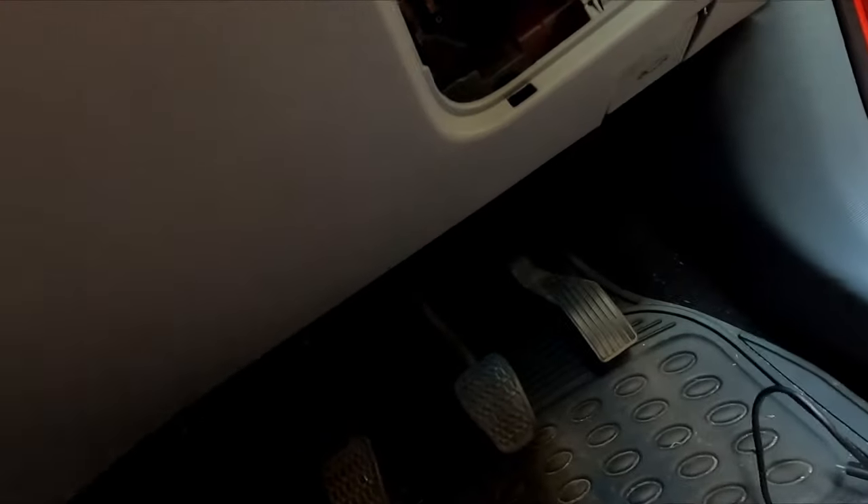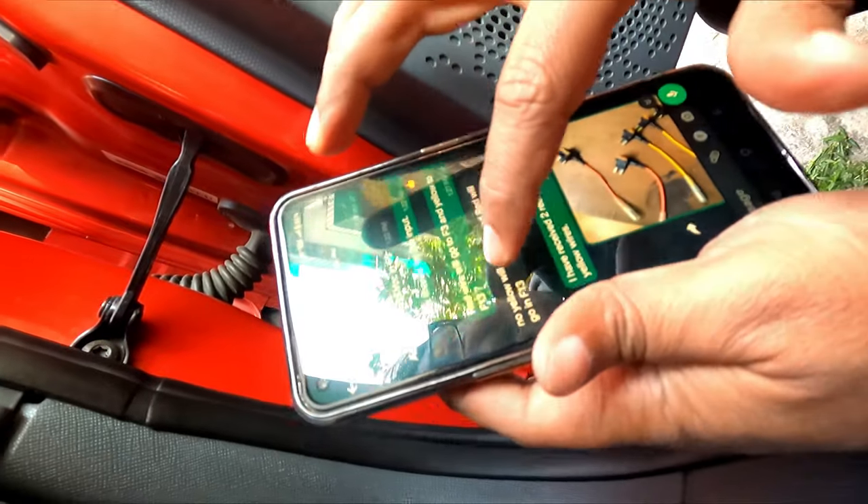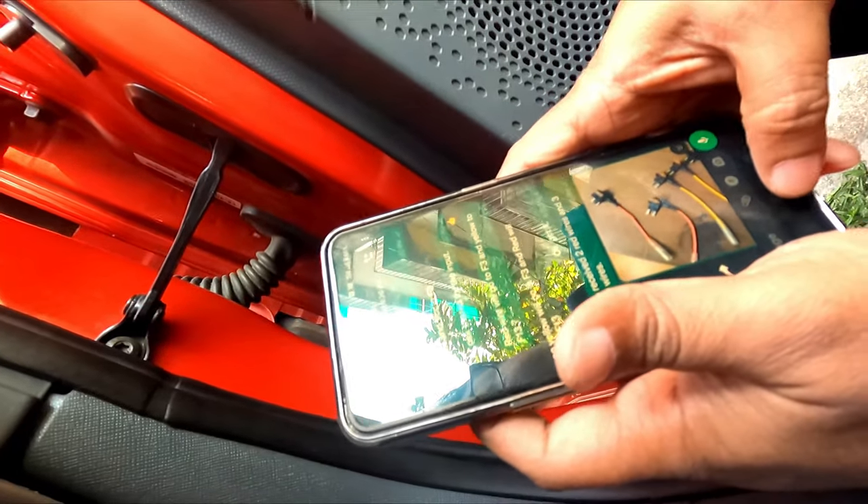These are ready. Now let me open the earring connection. Red wire will go to F3 and yellow to F13.